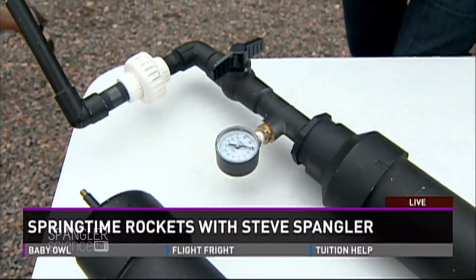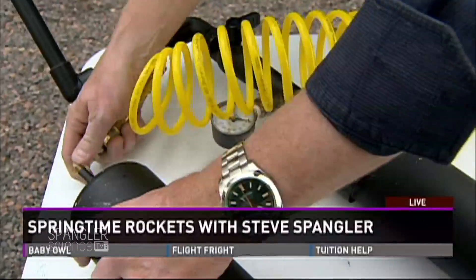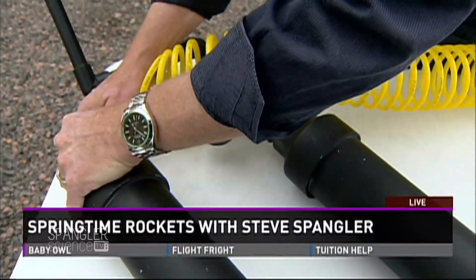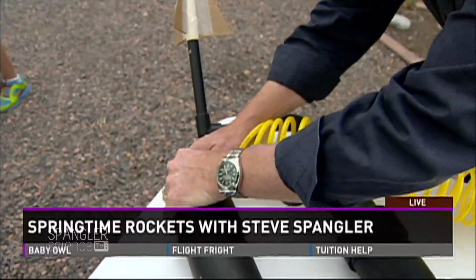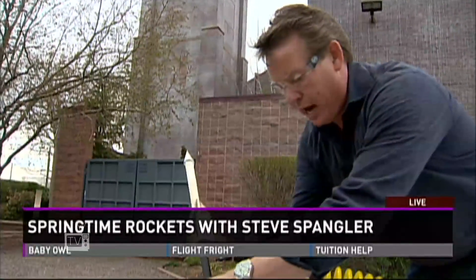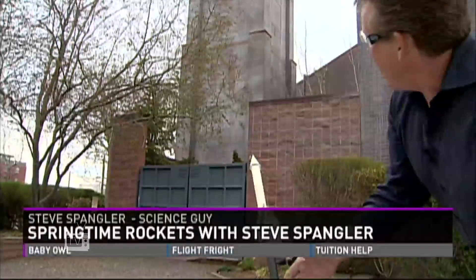Kim, you need to go that way. Remember that time I told you years ago to move out of the way of the Mentos? I'm moving. This is just like that. Tanner, will you move off to the side as well? If we happen to lose signal, guys, it's just because we're going to take out the communications tower at 9 News. So, we're aiming for the clock. Got it? We're going for the clock.